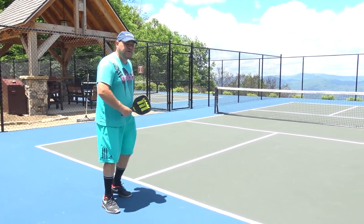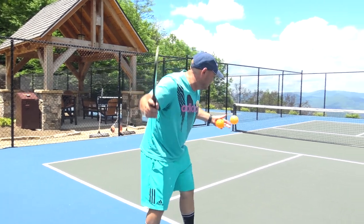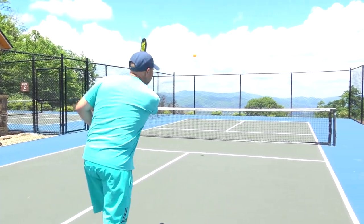Number one with pickleball — remember our contact is below our waist — is get the ball in. That's getting the ball in.